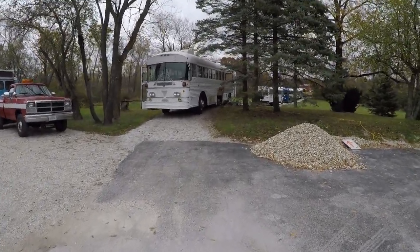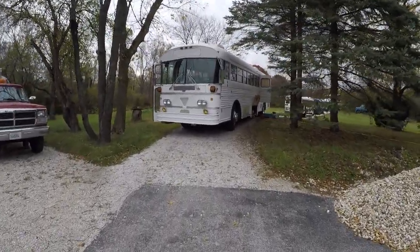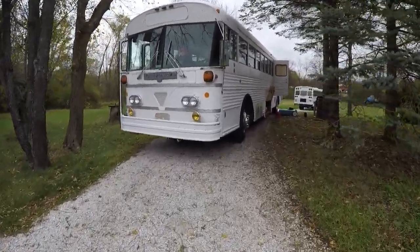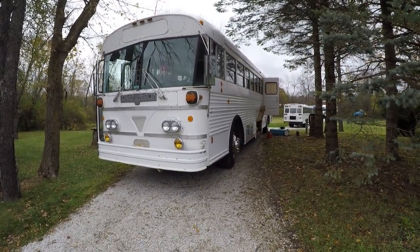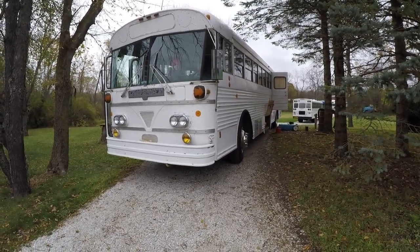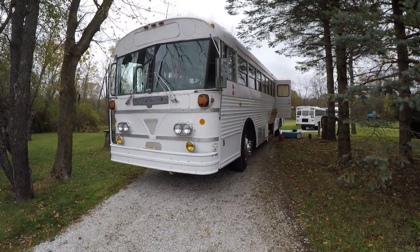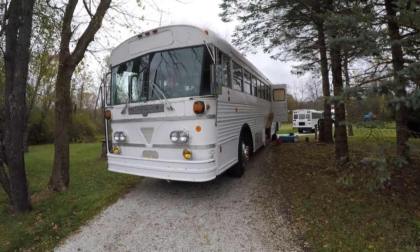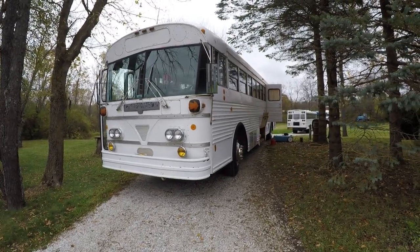This is a 1971 Carpenter school bus. It's an RV conversion, and it is done right. It was formerly from the Springfield, Illinois area. It operated as a school bus up to around the year 2000, somewhere in the late 90s. Then it was painted white and used in church service of some sort up until about the year 2005.